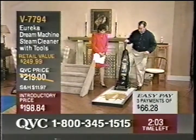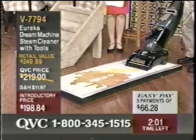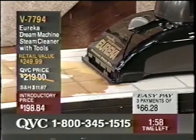So we're just going to turn it on. Wow. That's amazing.